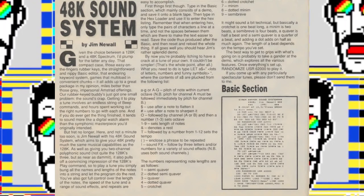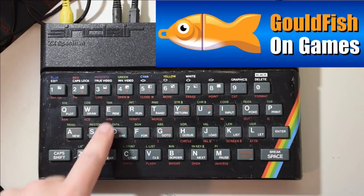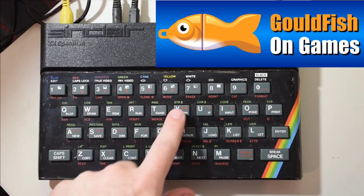Jim says: given the choice between a 128k and a 48k Spectrum, I'd plump for the latter any day. That compact case, those easy-on-the-fingers rubber keys, the straightforward and nippy BASIC editor, that endearing keyword system, games that multi-load in convenient chunks — it all adds up to a great package in my opinion, miles better than those gray, impersonal Amstrad offerings.